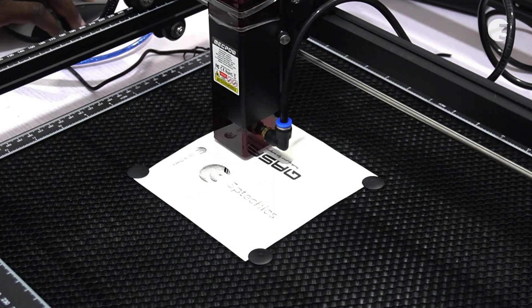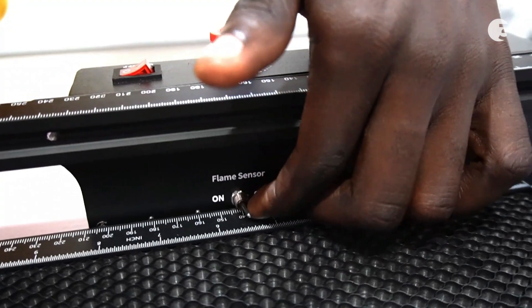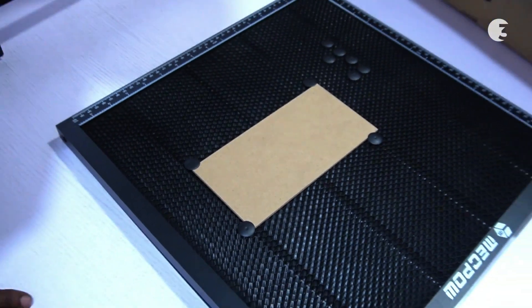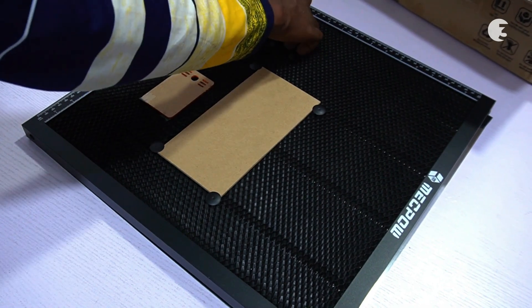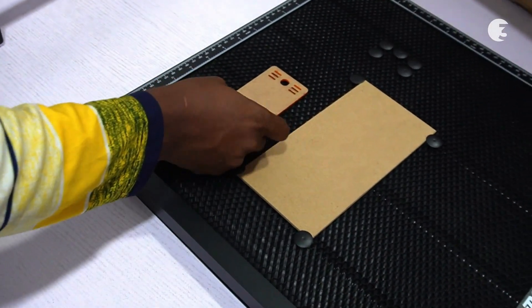Its fixed focus laser ensures consistent and accurate engraving, while safety features like the flame sensor and tilt alarm ensure safe operation. Evaluating the performance, the Mechpower X3 Pro delivers precise engraving with its high-power laser and accurate focusing system, making it a valuable tool for professionals and hobbyists alike.